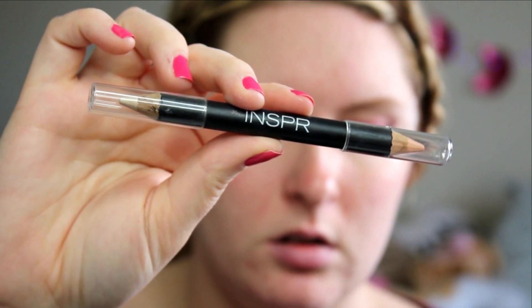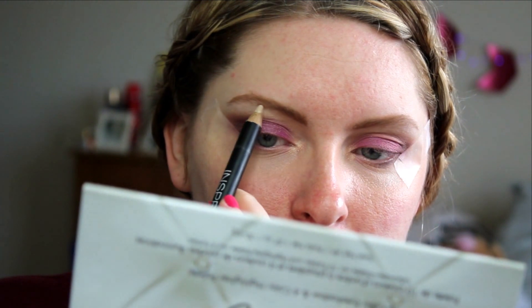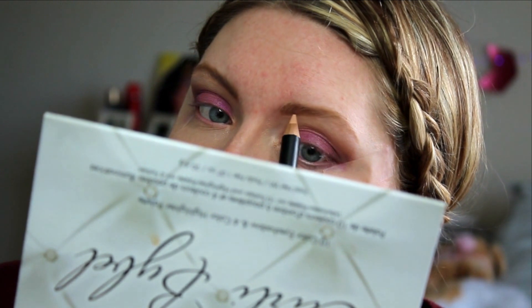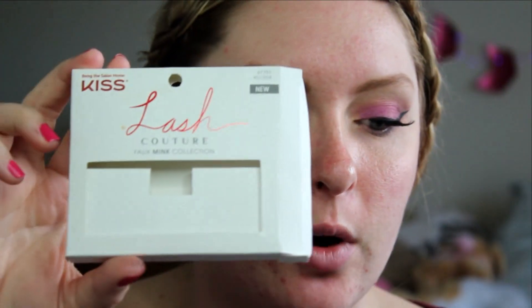I'm using a random normal brow highlighting pencil to kind of carve out the brow area. I'm going to take the matte shade to carve that out and blend it. I'm going to do a winged liner but I'll do that off camera. I also ended up putting some lashes on — I'm using the Lash Couture Faux Mink collection, the Bordeaux ones. They're supposed to look more natural. I don't think they do, but I've never used these lashes before — these lashes weigh 10,000 pounds.